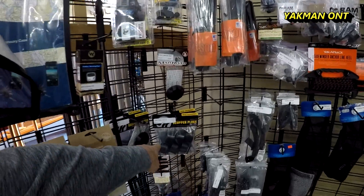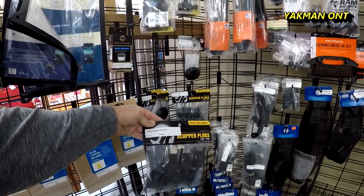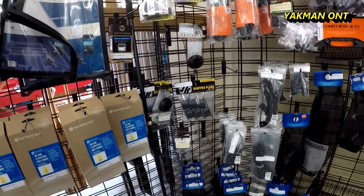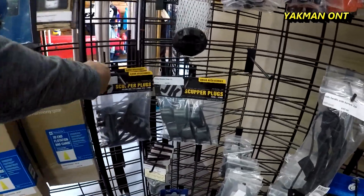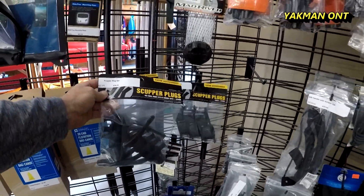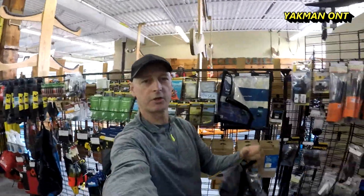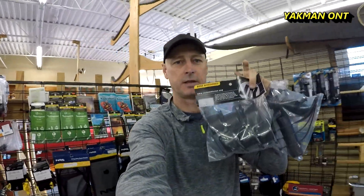Scupper plugs — scupper plugs are great to have for your fishing kayaks. Let's take a look at these two.